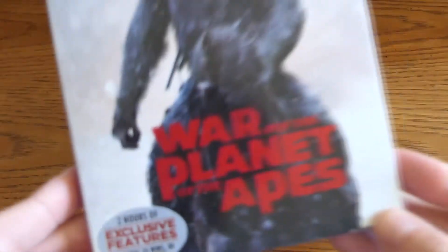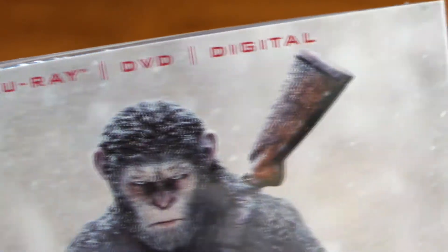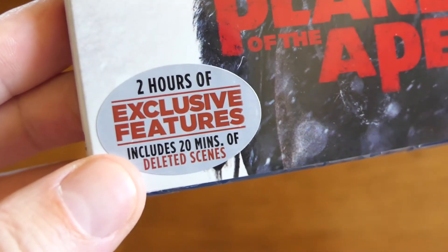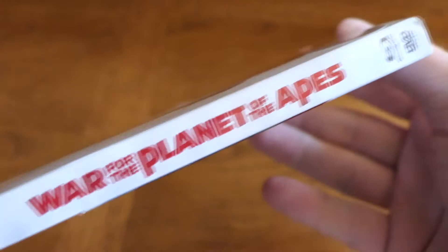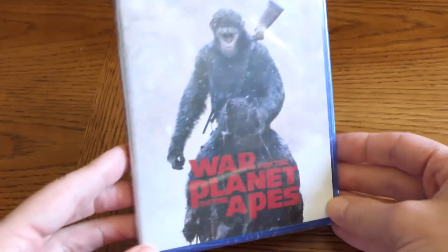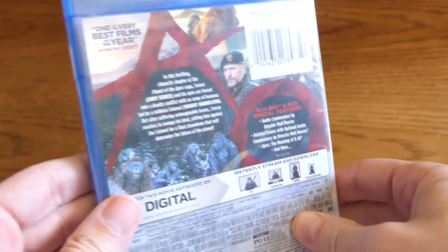War of the Planet of the Apes Blu-ray plus DVD plus the digital version of the film — two hours of exclusive features including 20 minutes of deleted scenes. There's the spine. Let's take that slip cover off. You've got the same artwork on the disc packaging itself.